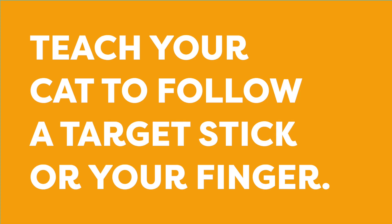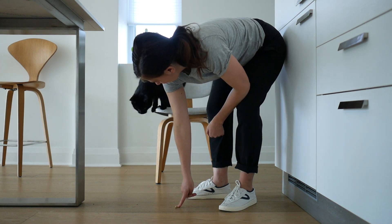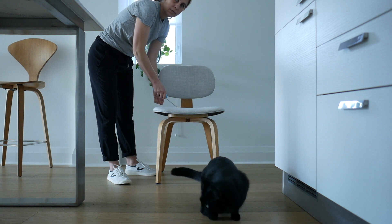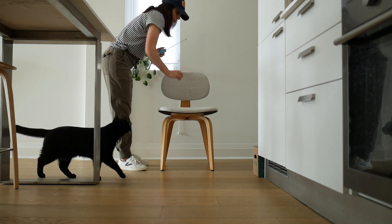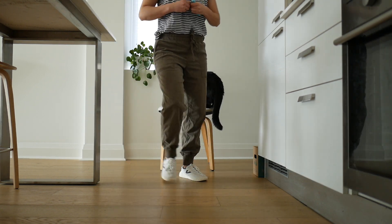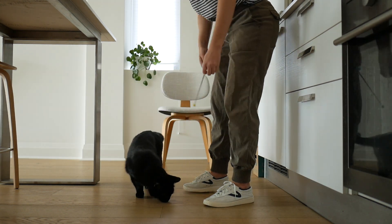Now we're going to use the chair to teach your cat to follow a finger target or a target stick. All I'm doing is placing the treat down and pointing to it — showing Jones that it's worthwhile to approach my finger or target stick because he's going to find food there. The clicker tells the cat which behavior they did correctly and that a reward is coming. By clicking the split second Jones' nose gets close to the target stick, I'm letting him know that that's the correct behavior and that he's earning a reward for that.